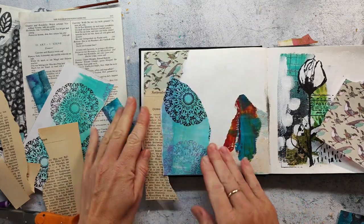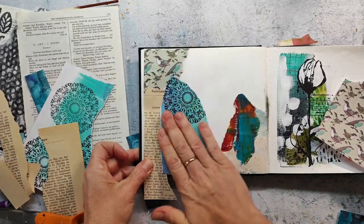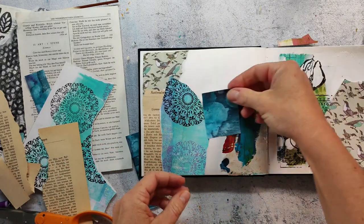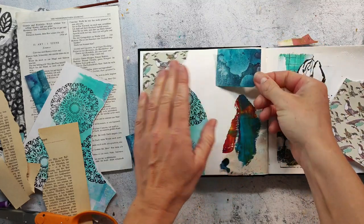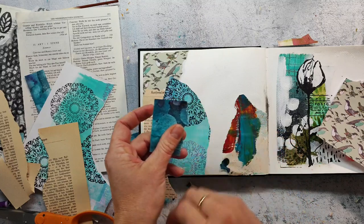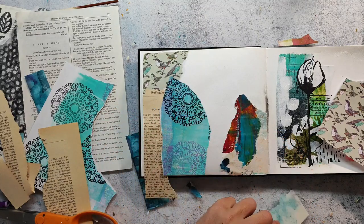I have a bunch of videos already on my channel talking about collage papers and how I make them. I will link them up in the video description so you can check those out if you want to make some of your own collage papers.